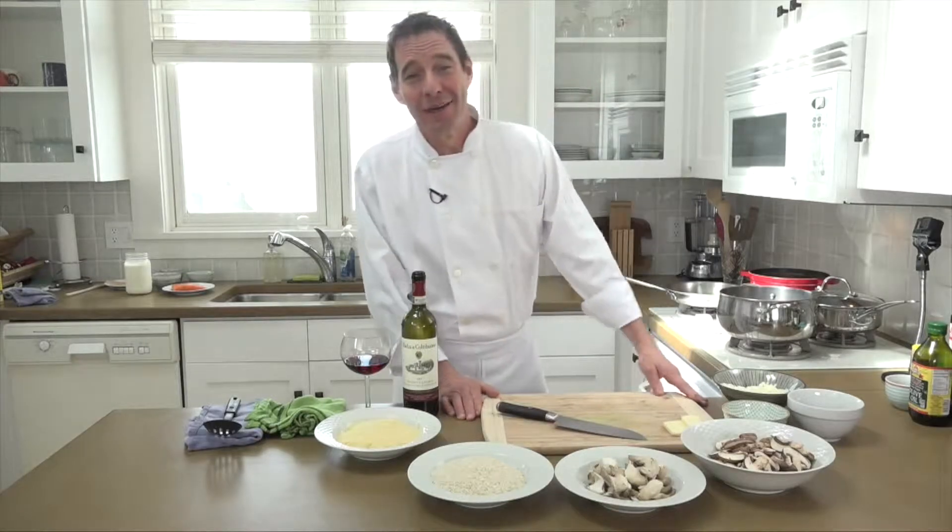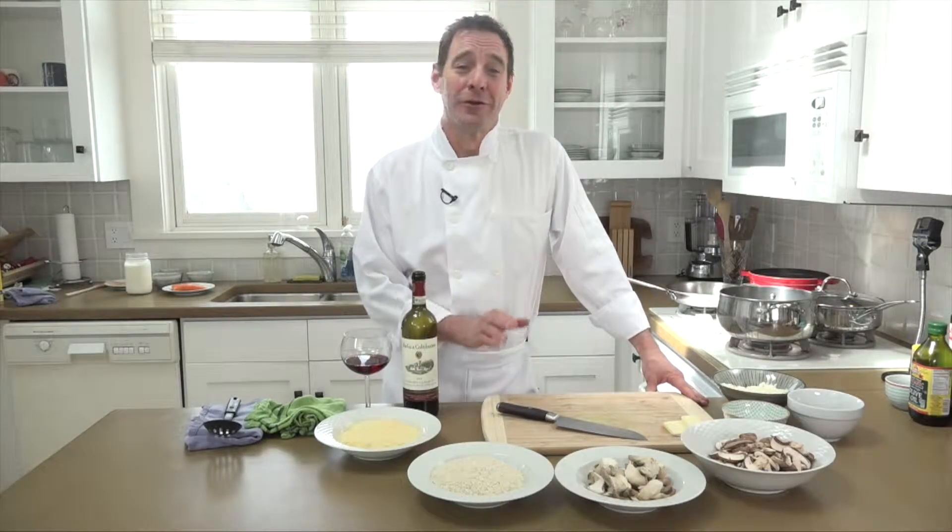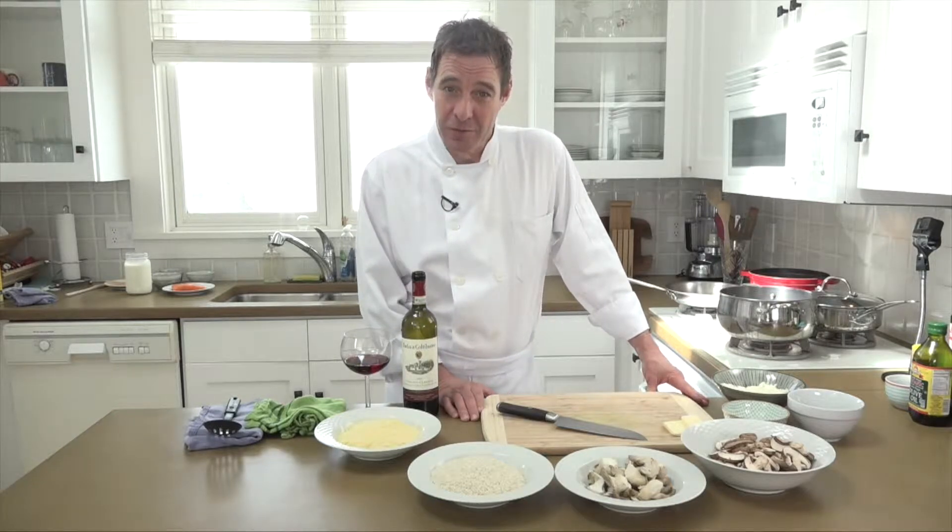Hi, I'm Patrick Legans, the Wine Geek Food Freak. Welcome to another episode. Today, we're going to learn a very traditional risotto — a mushroom risotto.